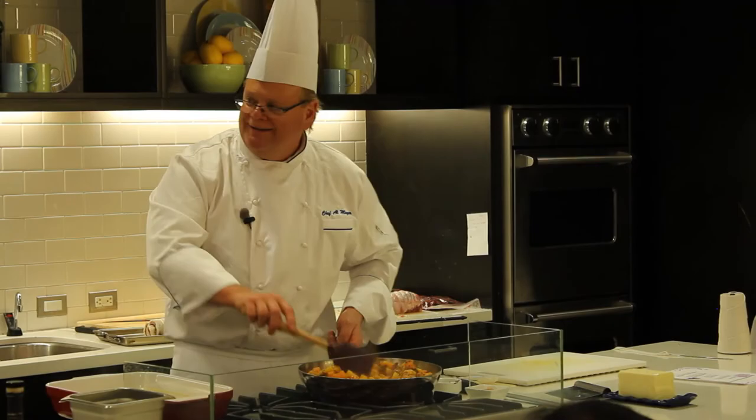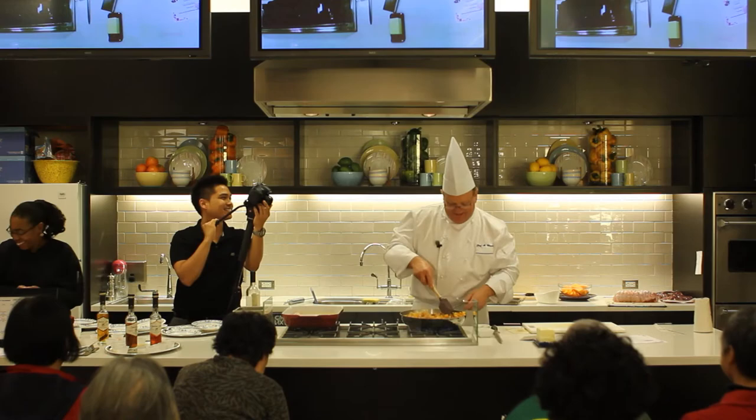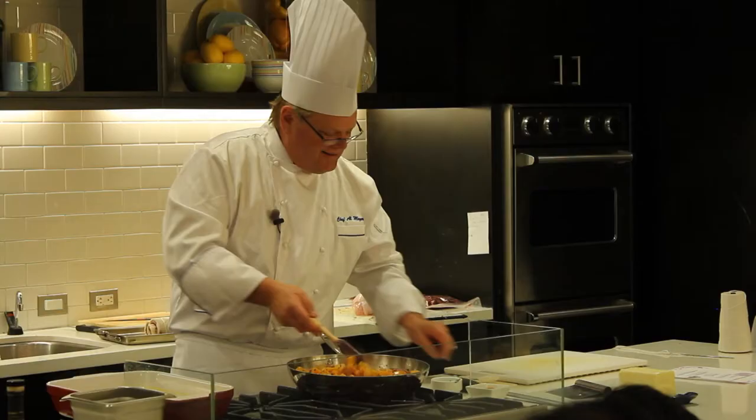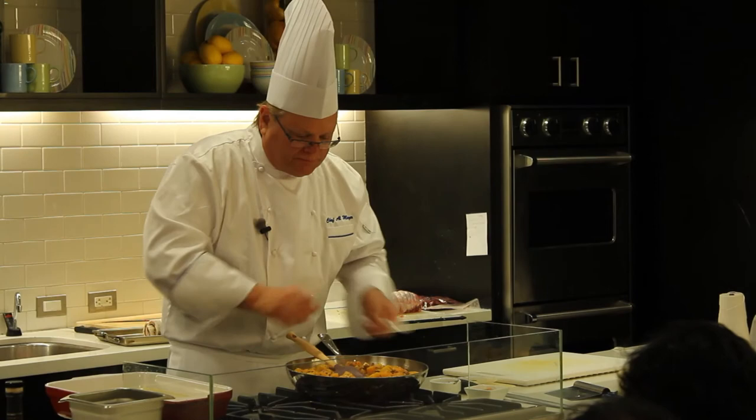That's the unfortunate part about the film crew — the smells don't come through. We'll have a scratch and sniff screen. Of course, you want to taste your product and make sure it's seasoned properly. Always taste your food. Never assume that you've made it a hundred times and it's good.